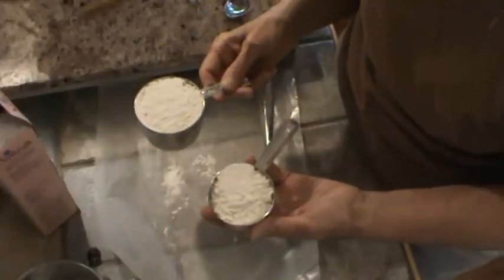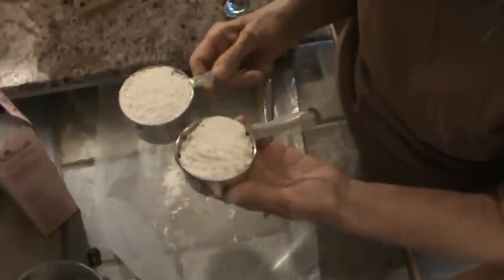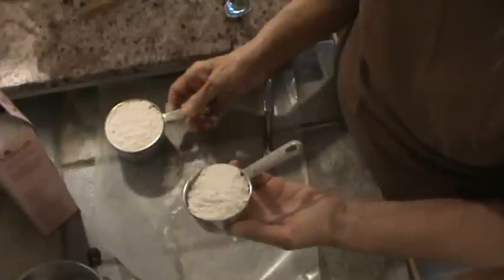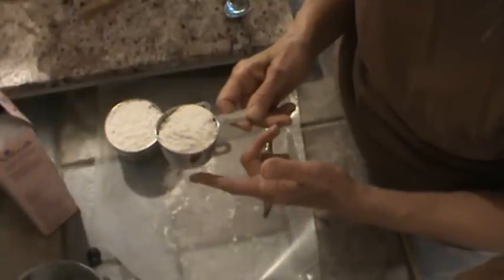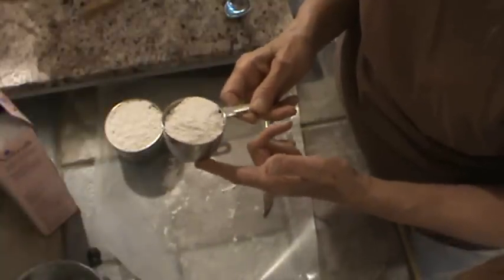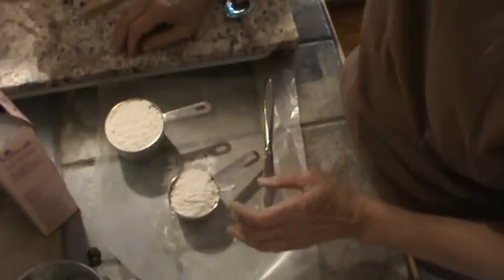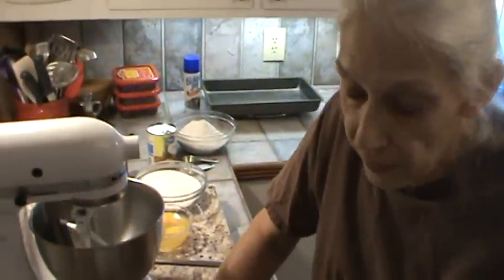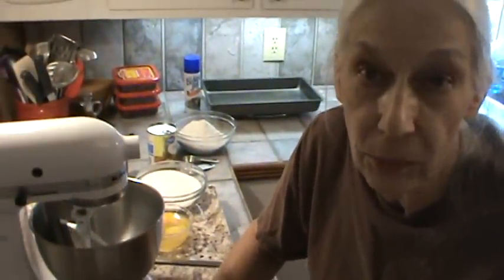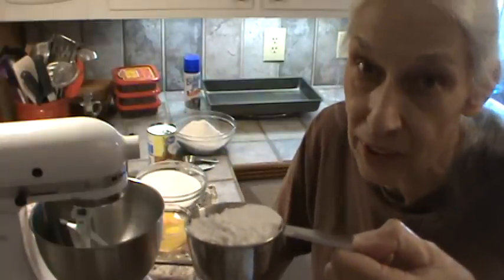When you don't sift your flour, instead of having one cup you've got one and a half cups. And this is the reason many times that cakes come out dry — because the flour wasn't sifted before measuring. I know that a lot of the newer recipes don't even say you should sift your flour first. So if you don't sift it first and your cake comes out dry, this extra half cup of flour is exactly why.